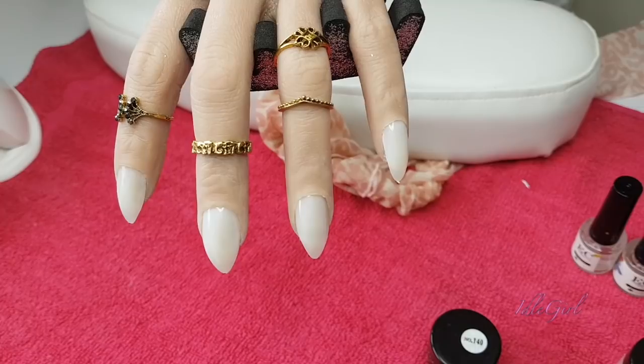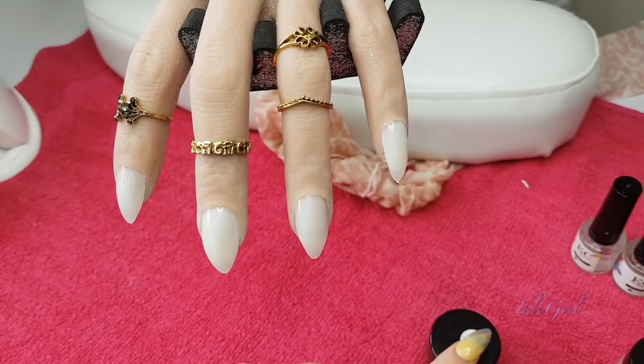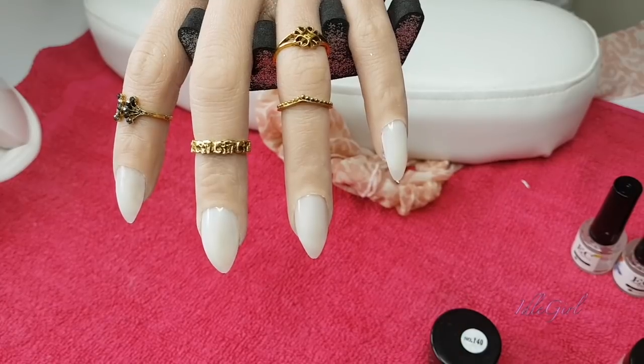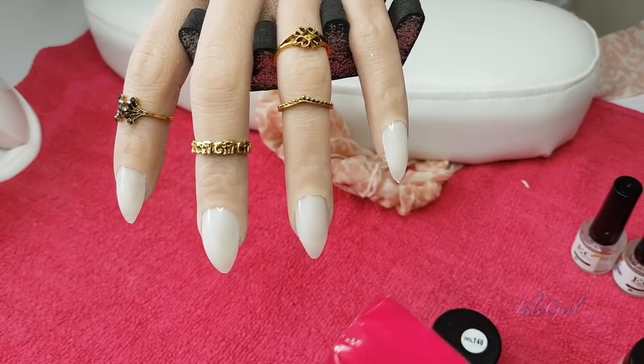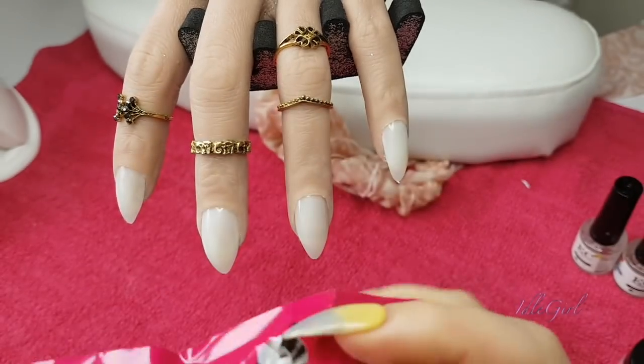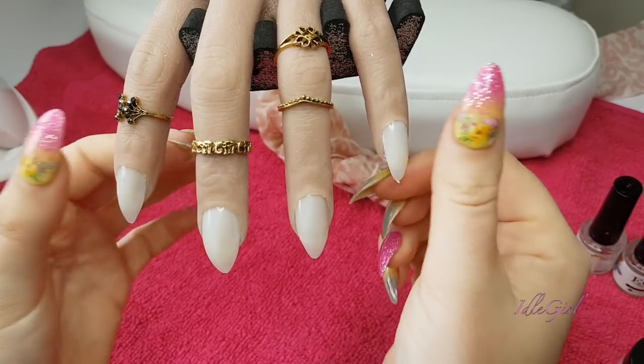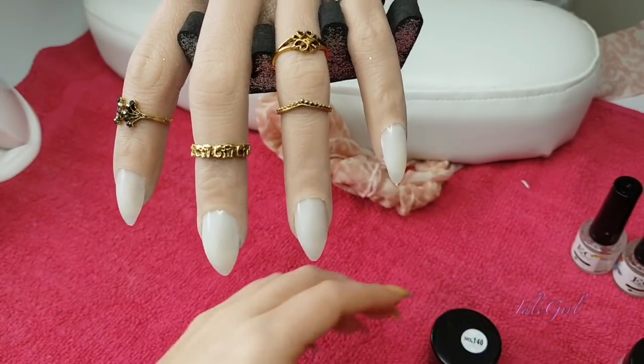We're going to do some Halloween type nails - some gothic kind of nails I guess - since we've got a black. I've also got this black nail powder that I want to show you guys, and this will be available on my website. We're going to use that over one of the nails and see what it looks like. So let's get into it - I've got my tips on and ready to go.